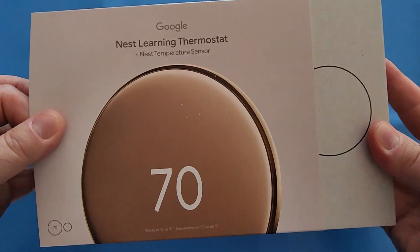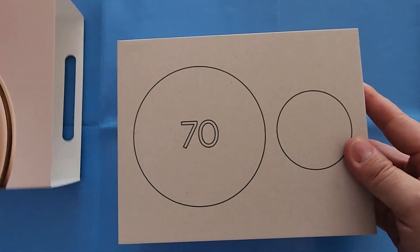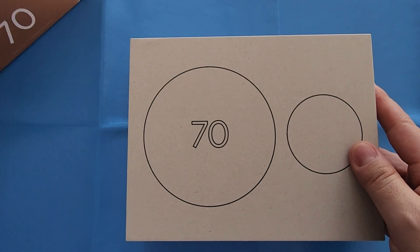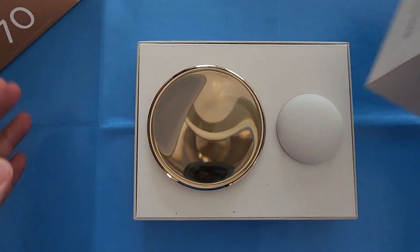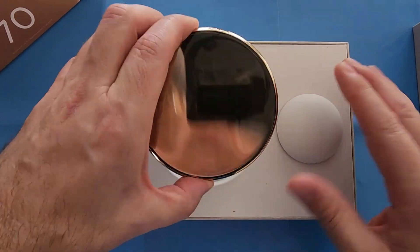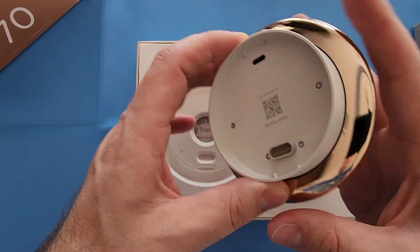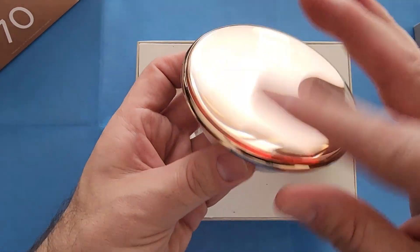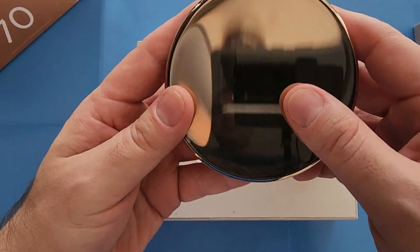You can see, just remove the two little cardboard tabs from the actual package and it has that big 70s sign there. I guess they like the temperature of 70 degrees at Google, and this is the polished gold version that I got. Very, very shiny. To me it looks like a crystal ball or one of those magic 8 balls.